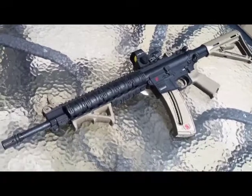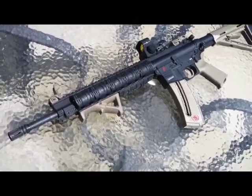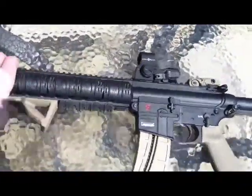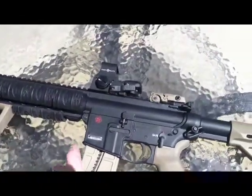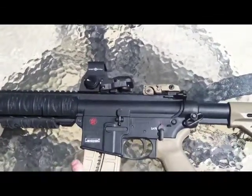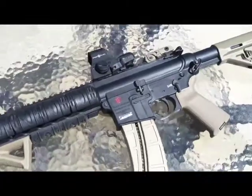The one other thing that came in the package is this Sightmark EOTech-style sight clone. It's a really cool sight — it's night vision compatible, which is really cool. So maybe if I get like a first generation cheap night vision, like a 30mm tube or something, that would be pretty neat. It's a great sight just for this 22 here.